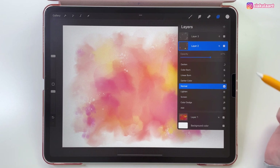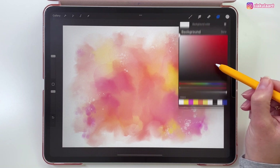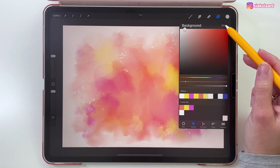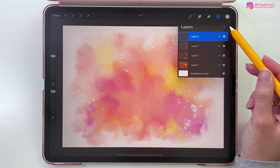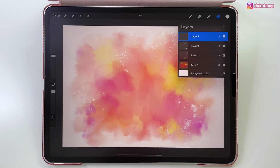Now before we add the text, let's change the background color — tap on it and pick this very light pink color. Now we're going to create a new layer on top of all the layers and first draw a heart shape. This will be a guideline that we'll use to draw plants and flowers on. So first we're going to turn on the symmetry.